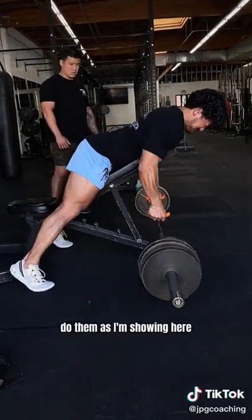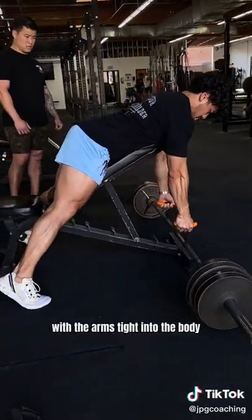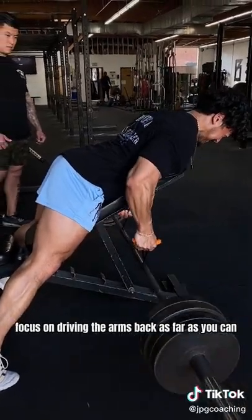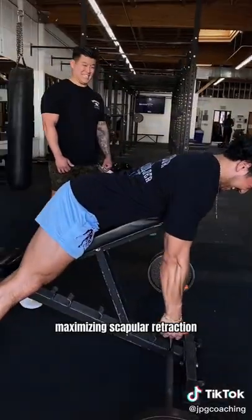For more lat bias, do them as I'm showing here with the arms tight into the body, driving the upper arms down and back. For more upper back bias, focus on driving the arms back as far as you can, maximizing scapular retraction.